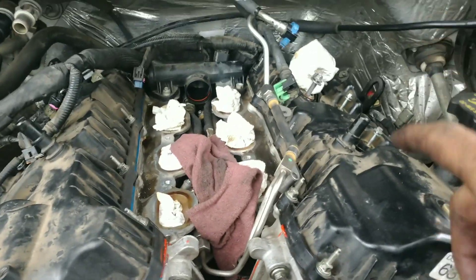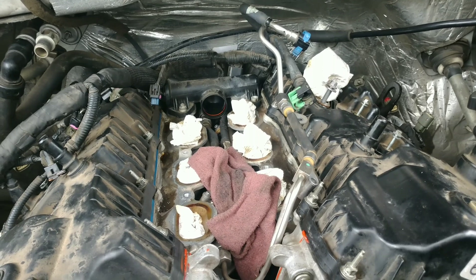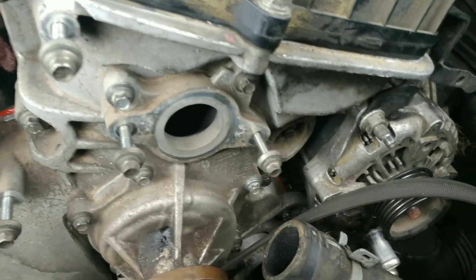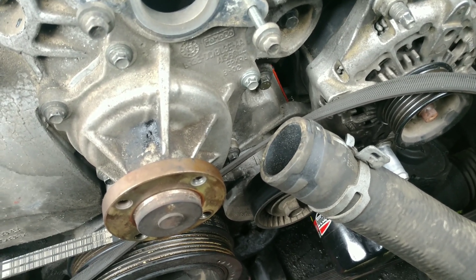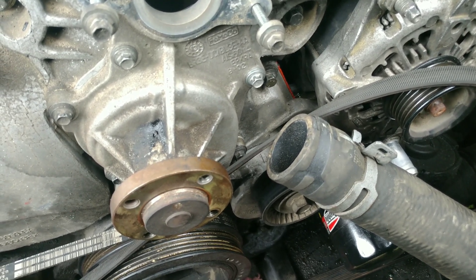Next we got to do the high pressure fuel pump — I have to rotate the engine around until the camshaft has a flat spot on it, then you put the roller in and bolt the pump down. After that it's all the small stuff — putting the alternator back on. On the back side of the lower bracket there's a nut you have to take a hammer and knock back out so the alternator will slide back over.